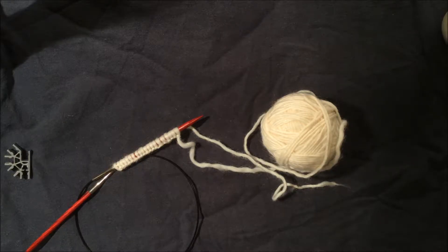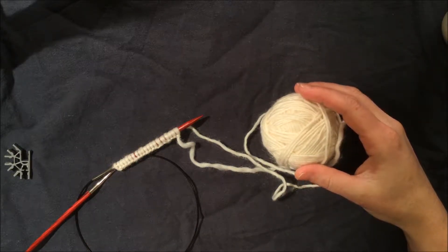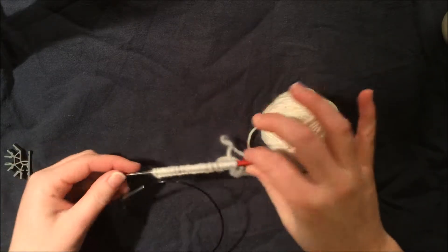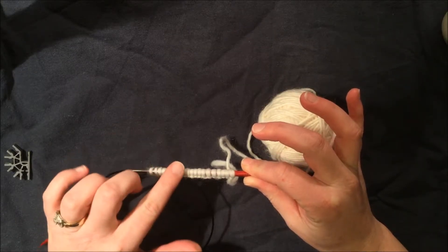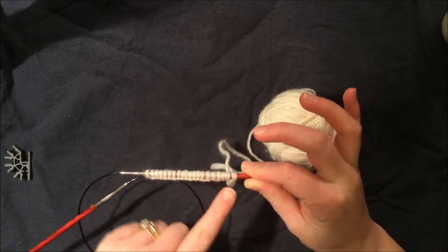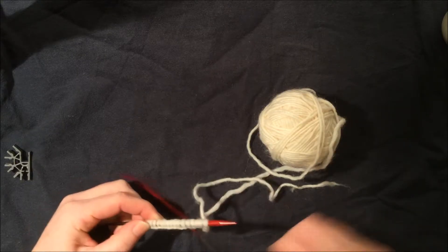Hey everyone, it's Alicia with Pretty Much Me, and today we are going to work on the knit stitch. What you're going to need for today's lesson are the 20 stitches that we cast on. If you missed the first lesson, go to Pretty Much Me and search up the long tail cast on. We're going to start with our 20 stitches, and we're going to need our knitting needles.